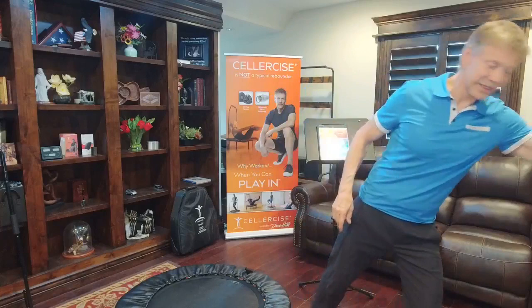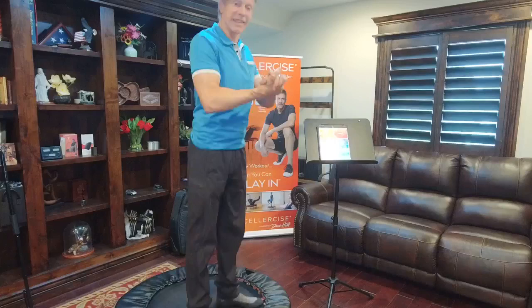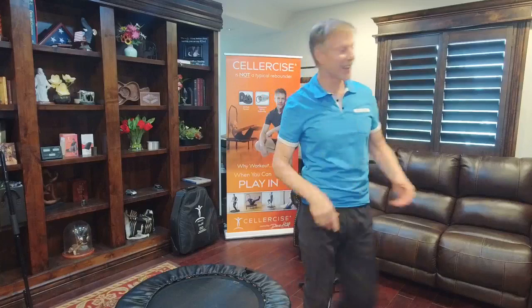For triceps and biceps, that simple movement where you cup your arms and pump one, two, three, four — and then one, two, three, four — will strengthen the arms in front and the back of the arms because you're pushing down and pulling up. It's hard to hurt yourself that way because you're not lifting weights; you're using your own resistance. And as it gets stronger, your resistance gets stronger as well.